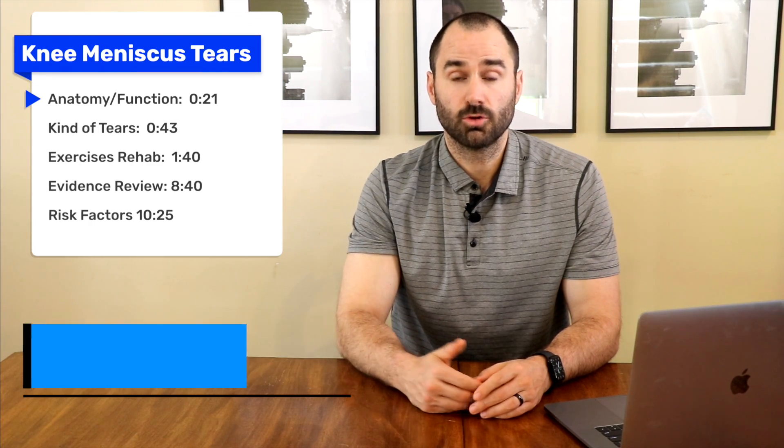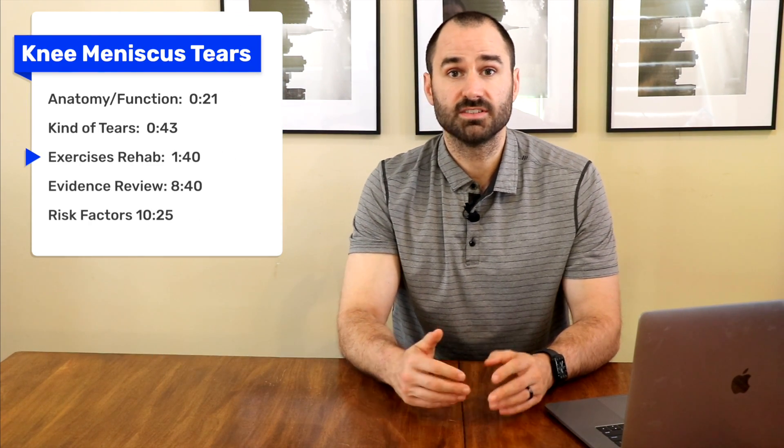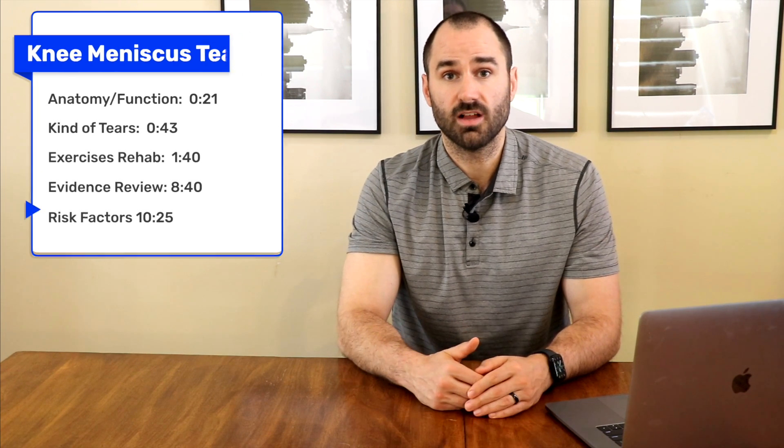Hey everyone, this is Dr. Zach Grewood here, Performance Sport and Spine, and in today's video I'll discuss meniscus tears. We'll go over the best rehab options and how some recent studies have shown that surgery is no better than exercise over the long term.